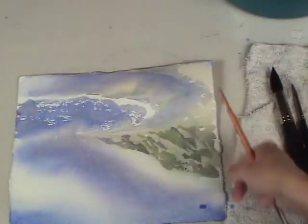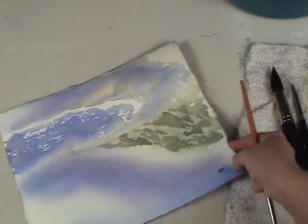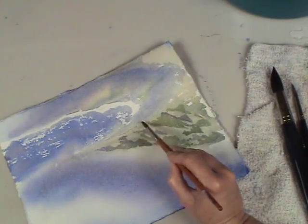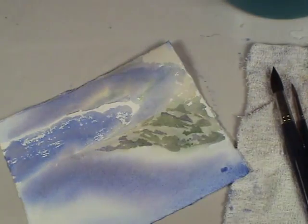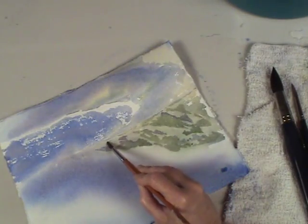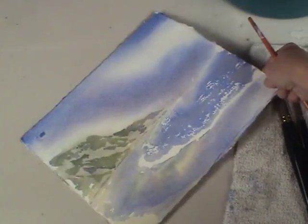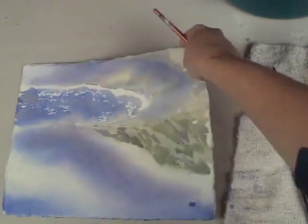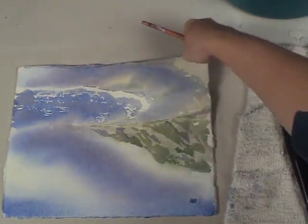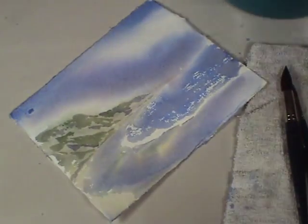One thing I'd really like you to notice is how I'm constantly rotating my painting to find the balance. It also helps to make some areas more accessible. It doesn't always have to be right side up — in fact, many times I paint upside down because it can make some areas more accessible and you're looking at the overall painting, not just one area. This is another reason why I don't like to attach my paper to a board, because it's much more flexible this way.